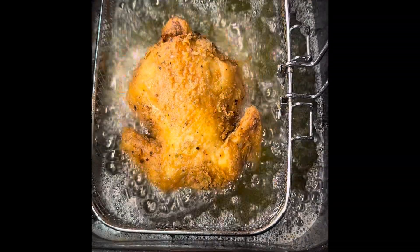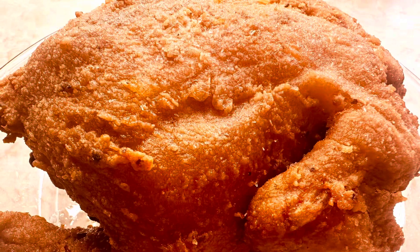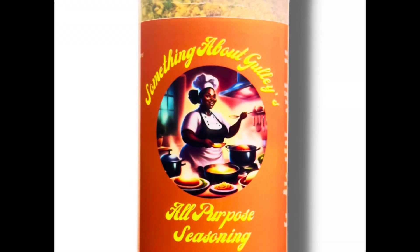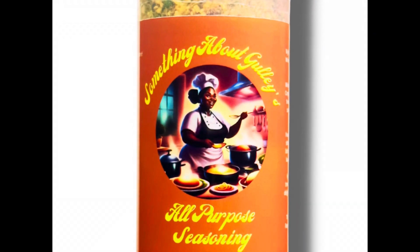This is super delicious, y'all. My husband was like, 'Baby, we could have been unhappy sooner!' It had the crunch, it had the flavor. You need the Something About Guzz all-purpose seasoning — stop sleeping and go to the Something About Guzz website and get yours today.